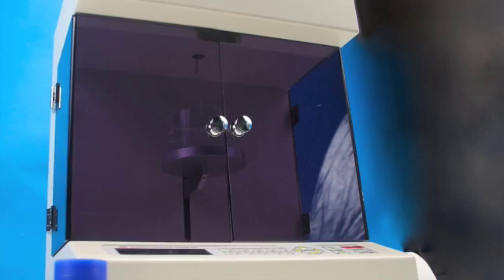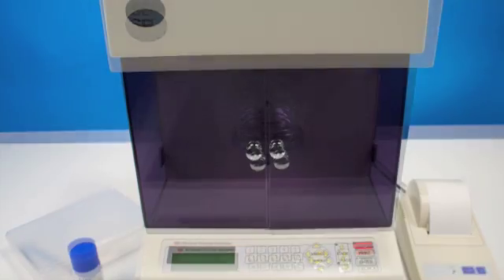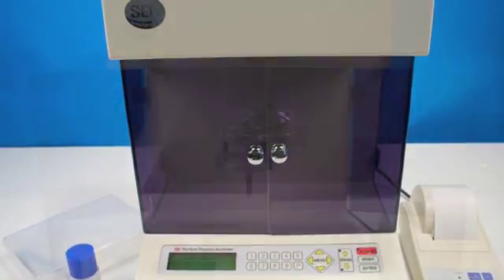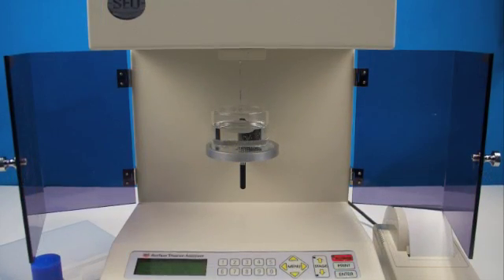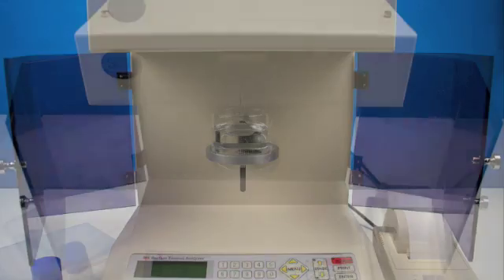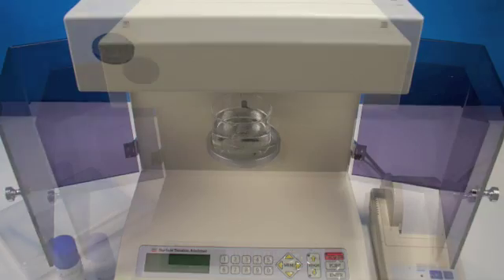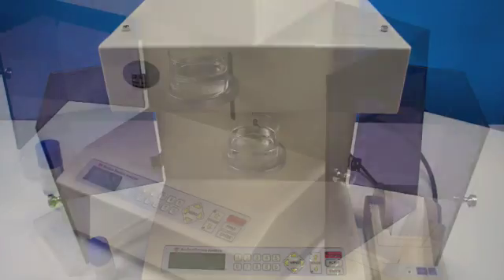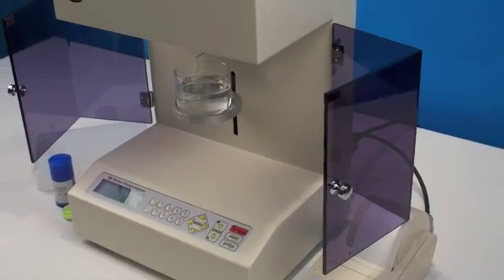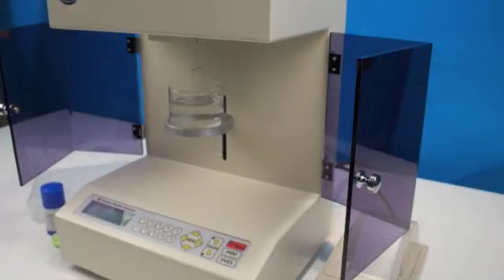The DST-60 Automatic Surface Tension Analyzer offers operators ease of use and the ability to take repeated and accurate measurements with the press of a button. The DST-60 is an automatic digital tensiometer capable of measuring surface tension between liquid and air, and interfacial surface tension between two liquids. The DST-60 can employ either the Denoy ring or Wilhelmi plate method.